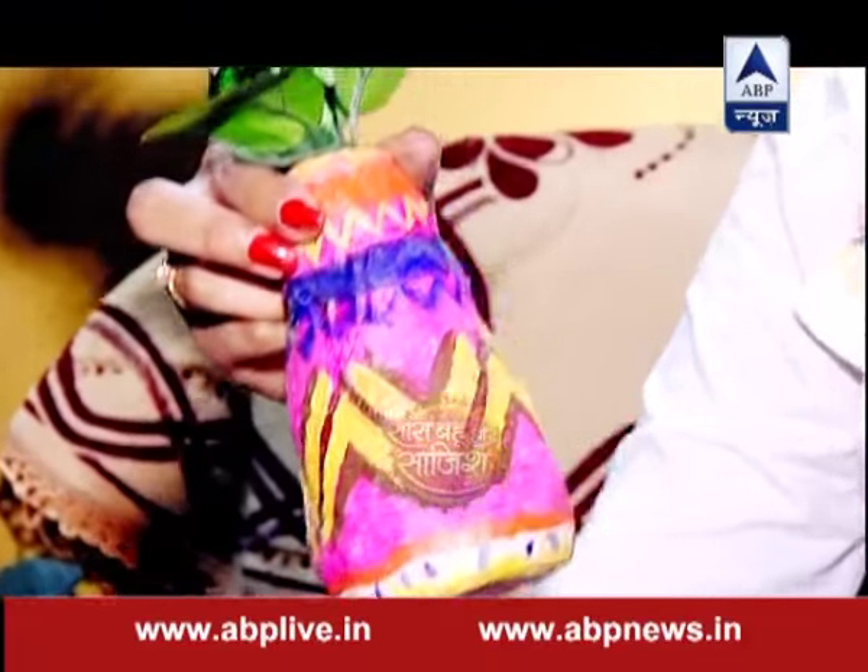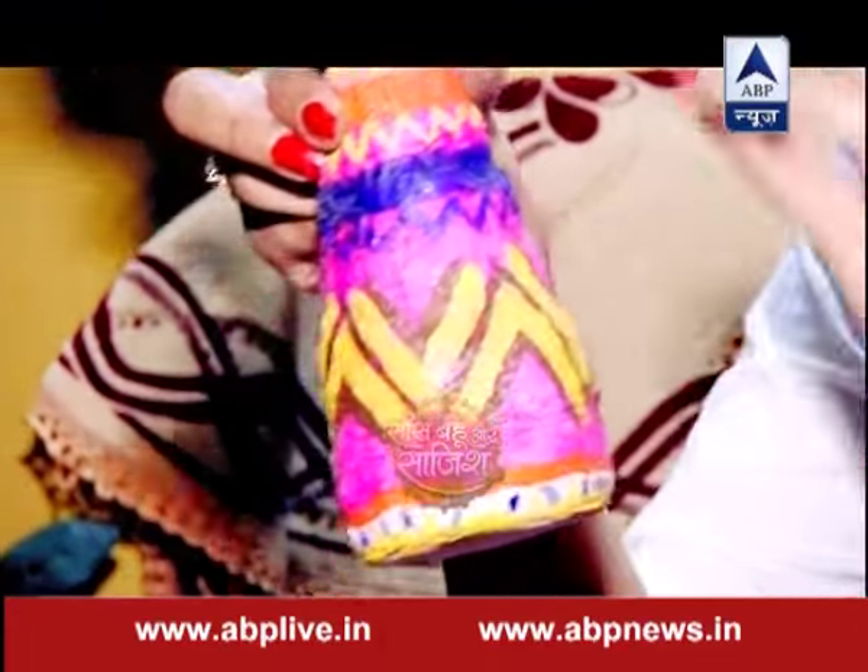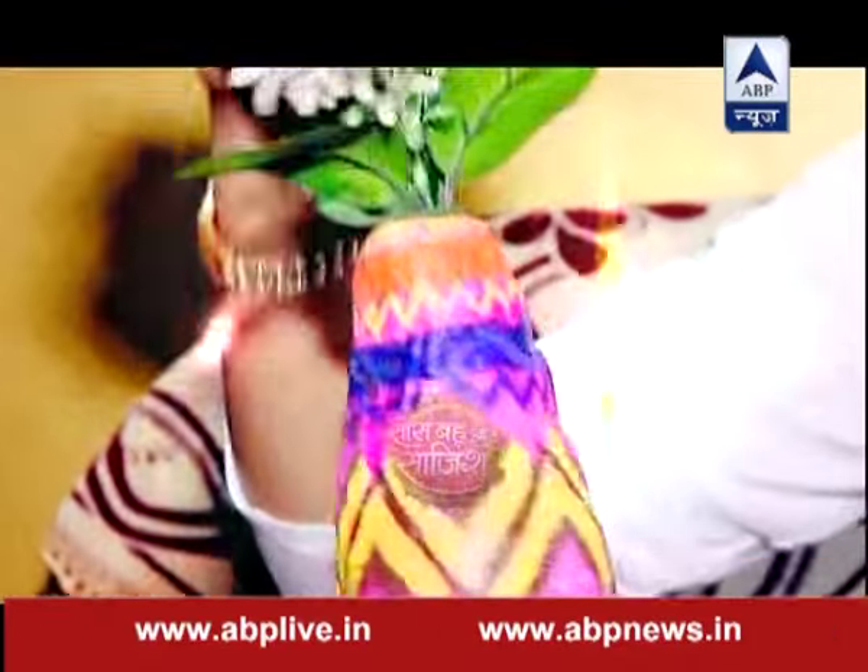You roll the paper and rub it with tissue. Then you paint it all white and put a flower in it.